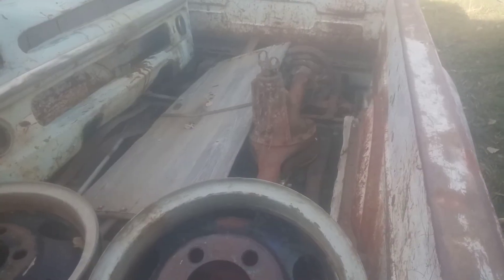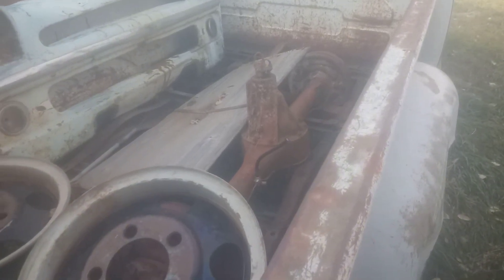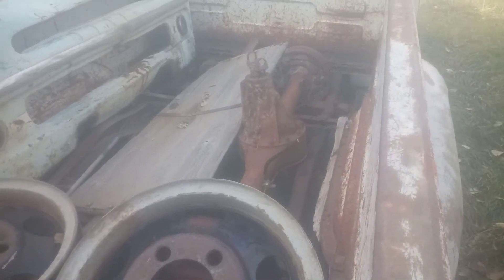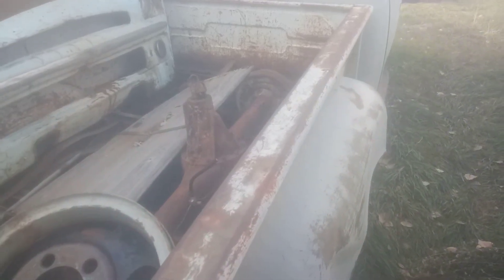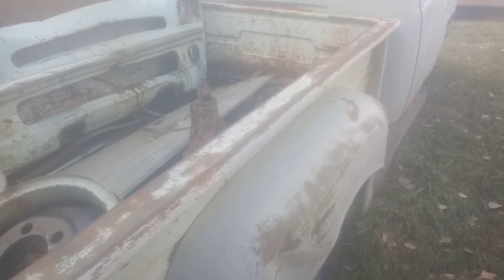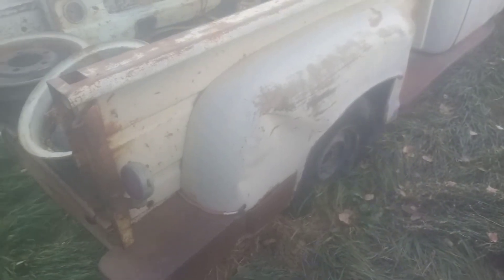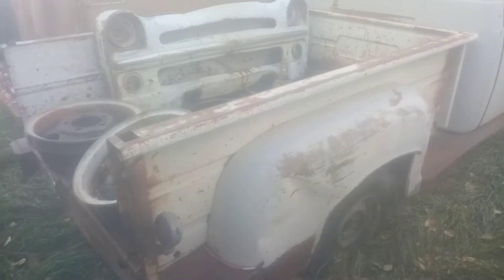It's got a spare rear axle there — that's heavy-duty, that's a one-ton axle. I don't remember why I got the front wheels and tires off of this, but I just got it for parts.